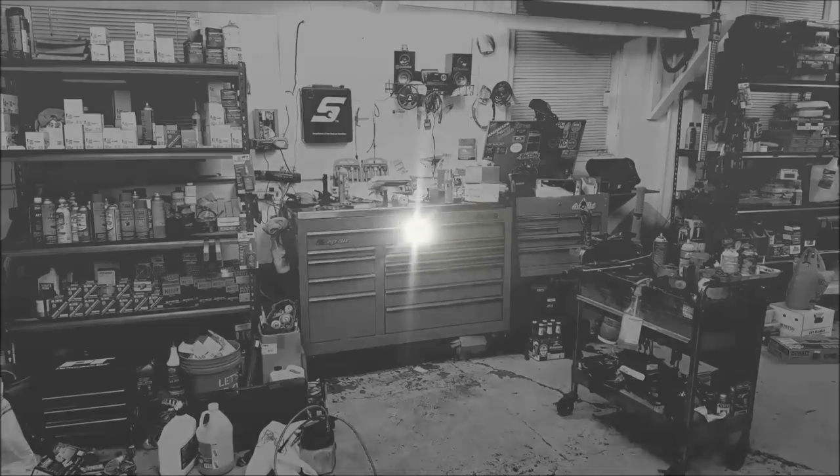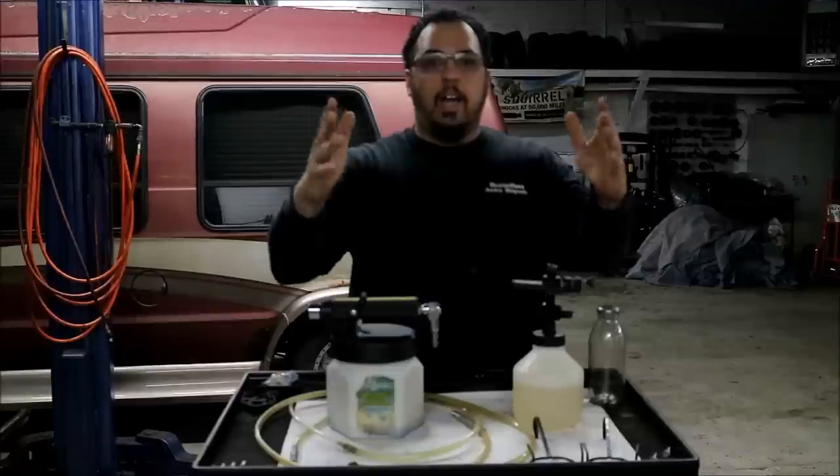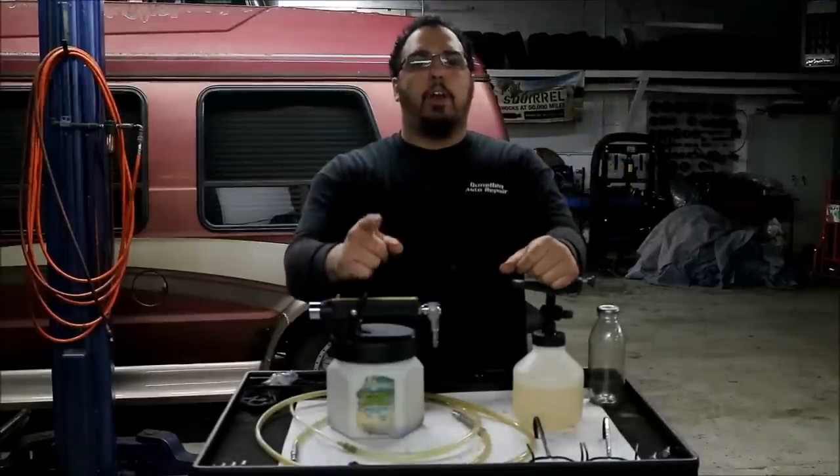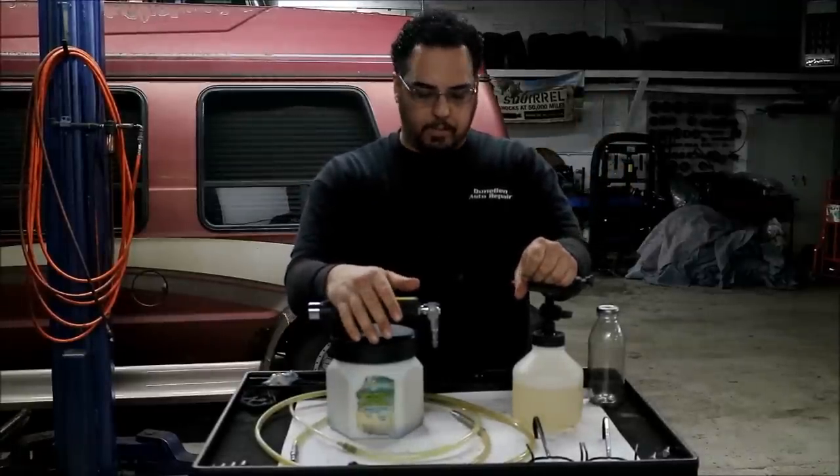What's up guys, this is Frank M Tech here and I'm doing another tool review on one of my Mighty Vac tools. This tool is the Mighty Vac vacuum brake bleeder, so let's get this rolling.